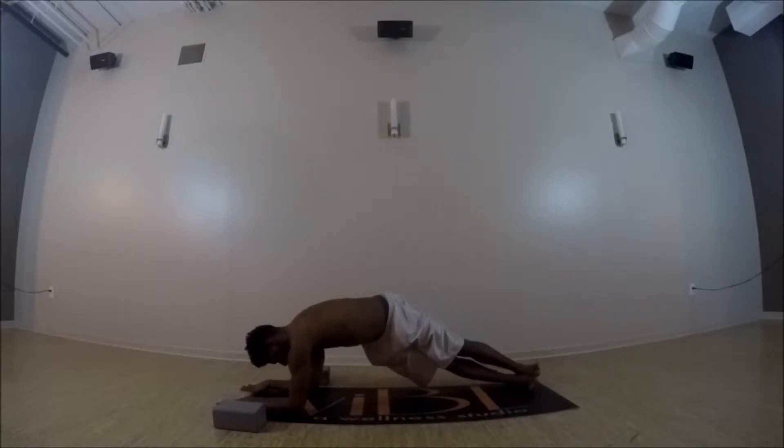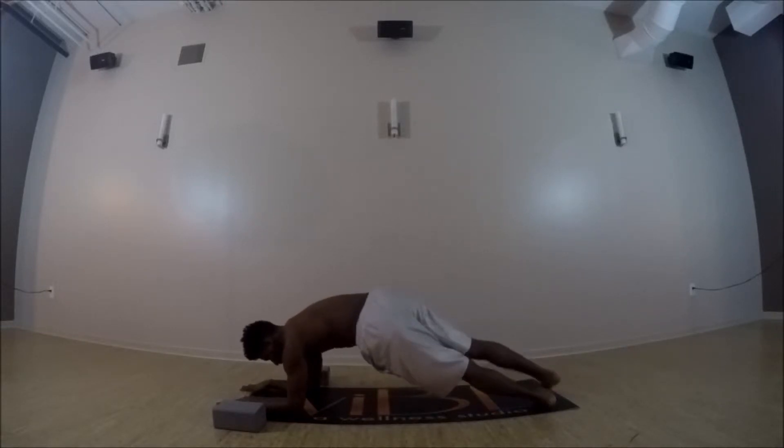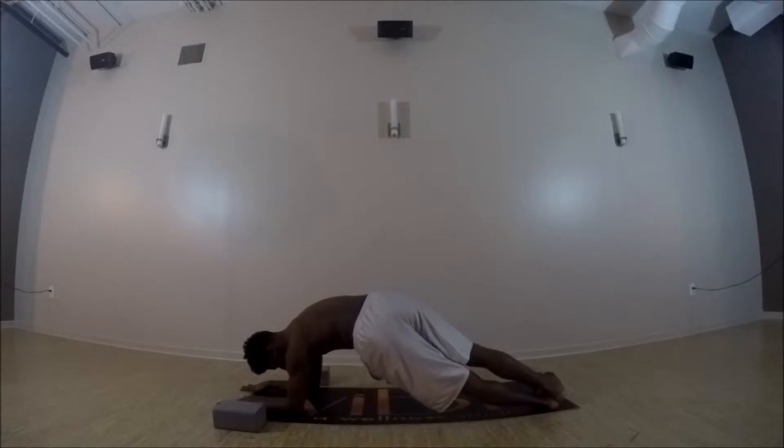Deep exhales going towards the bottom of the mat. And then come back to center, drop your heels to the opposite direction — hips lifting up, getting into those obliques, forearms nice and rooted into your mat.